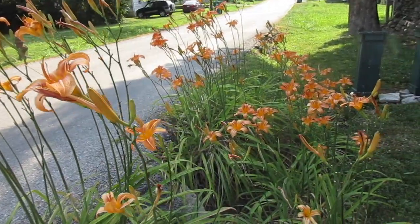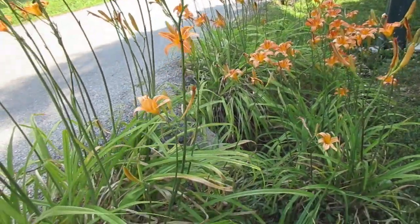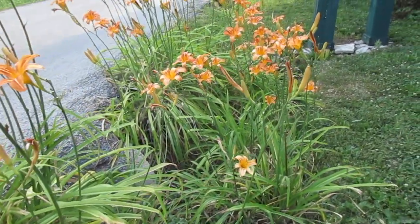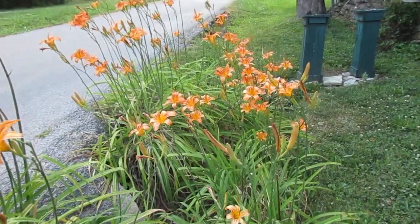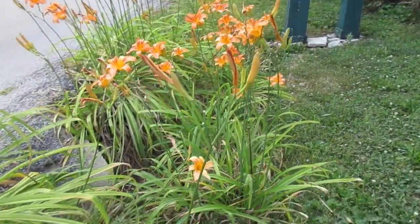This is a nice camouflage for the drainage, so I need to transplant around the drainage. It's beautiful and it will also camouflage the drainage pipe, so I need to get this transplanted.